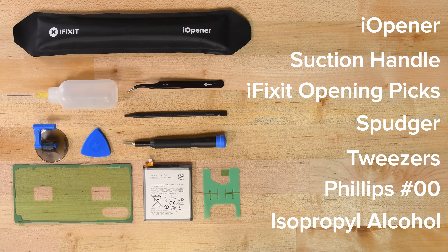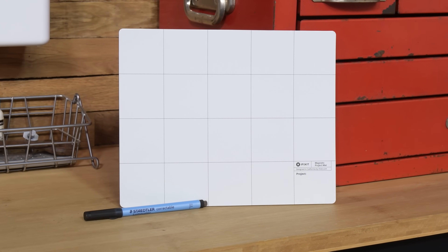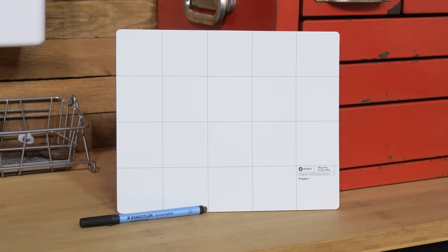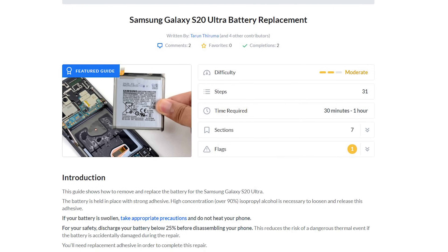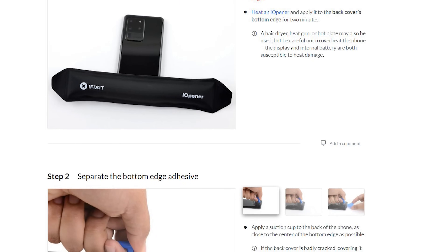We recommend over 90%. And for parts, you will need a replacement battery, and if not already applied, some adhesive to hold the new battery down. You will also need adhesive for the back cover when closing up the phone. We also recommend using our magnetic mat so that you can keep track of screws and write down notes during your repair, and following the guide on iFixit.com. On the guide, you can read tips and tricks that will help you throughout the repair.